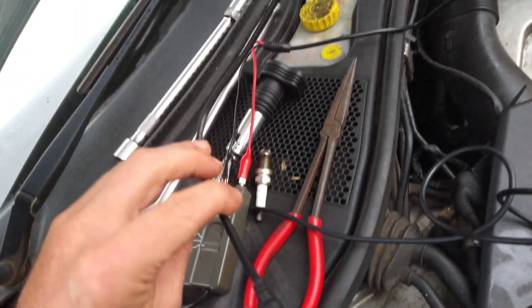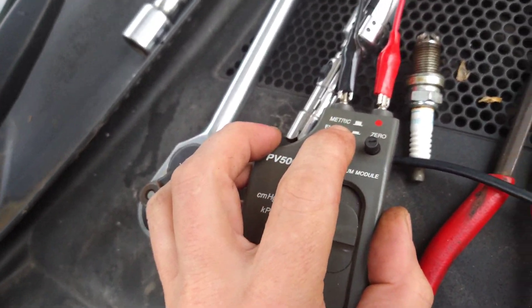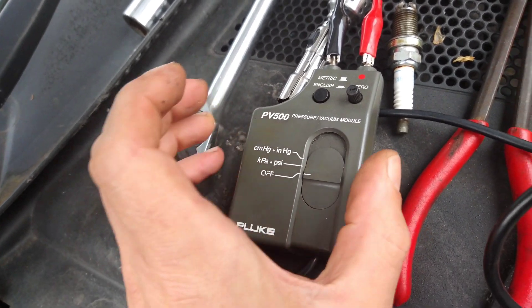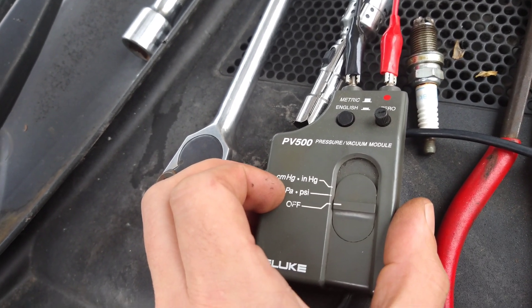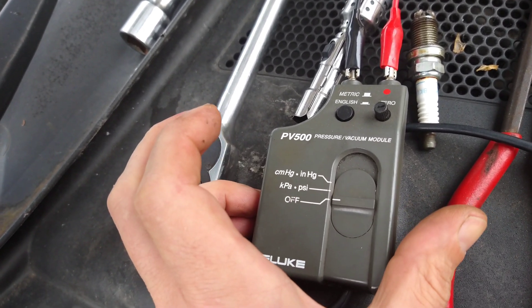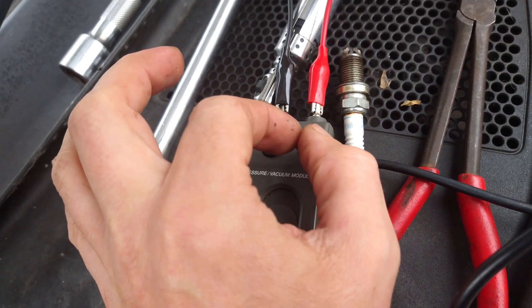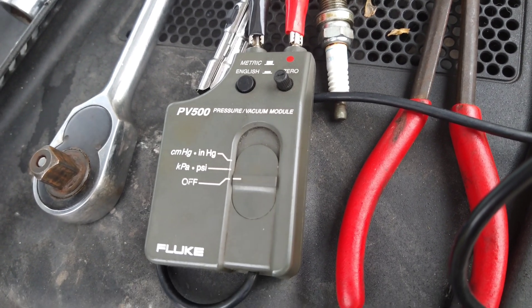Now we'll go on to this end here. I've just got basic settings — metric is up and English is down. So metric is going to be KPA and English is standard PSI. And let's just turn that to zero the line when you've connected it up.